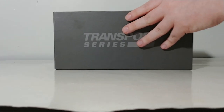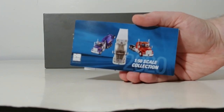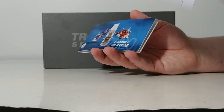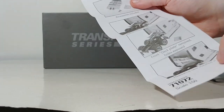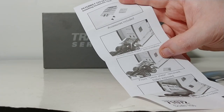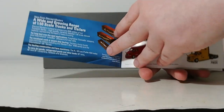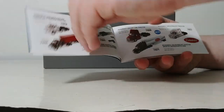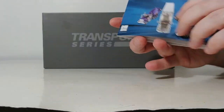Here is the 2020 catalog, which has all of the Transport Series models currently and previously in the lineup, as well as a little instructional sheet showing you how to change out the accessories that are included. Those include a headache rack and a deck plate, and I will show you how to do that momentarily. The catalog features your Freightliners, Cascadias, Kenworths, and back to your new Peterbilts — a very helpful quick reference guide to keep your collection up to date.